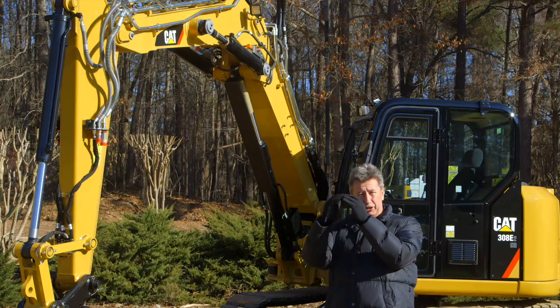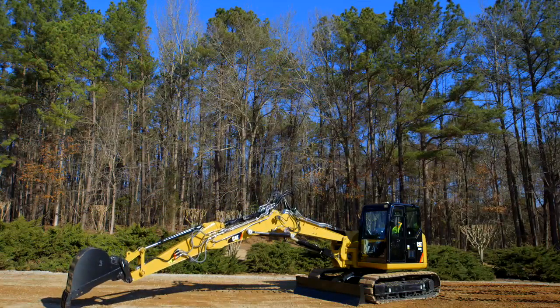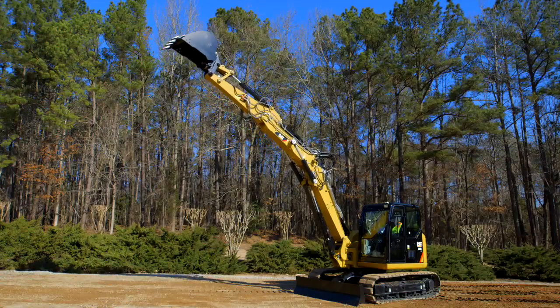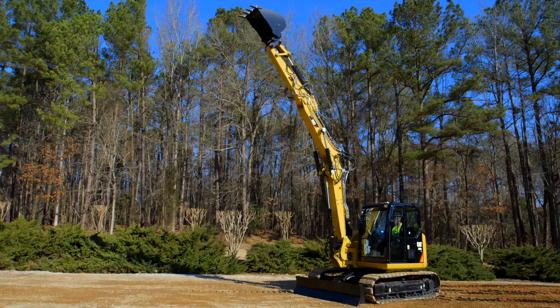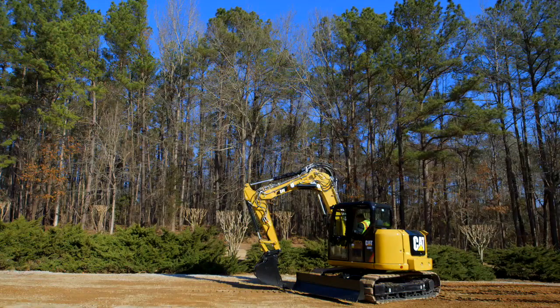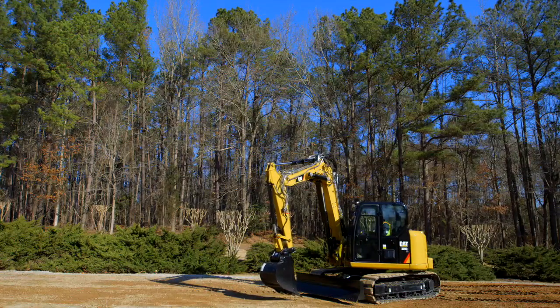Basically, a standard boom is an arch — a fixed arch. With the VAB, you can straighten that arch all the way out straight, giving you more reach and more height, or close that all the way up when you want to work closer and tighter to the machine. It will come in extremely handy when you're working in a very small area and need to work close to the machine — something you can't do with a standard boom.